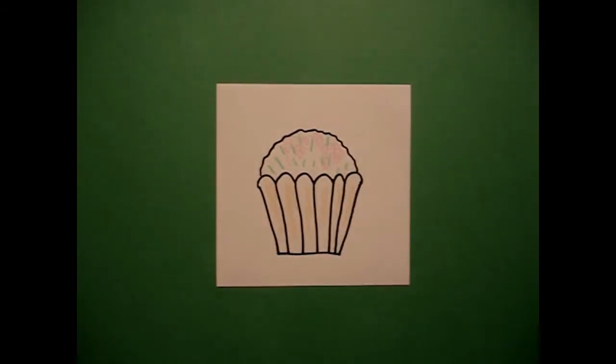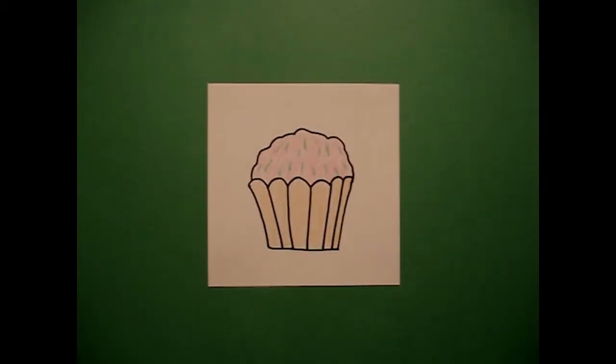Now you can add almost anything to this cupcake and it'll look delicious. Let's see what it looks like all colored in. Here's my cupcake all colored in, ready for a birthday party, maybe a bake sale, or just to eat yourself. Okay, bye-bye.